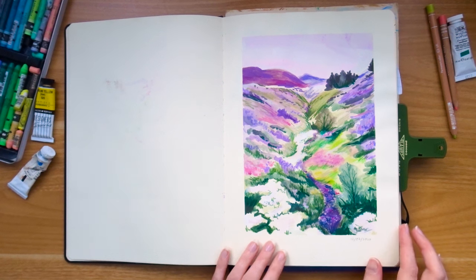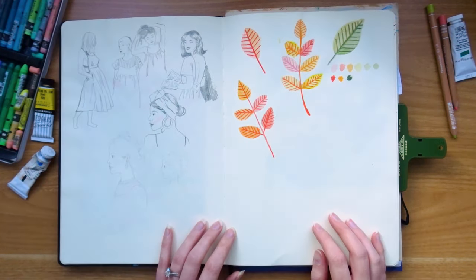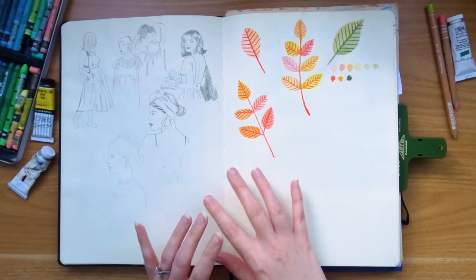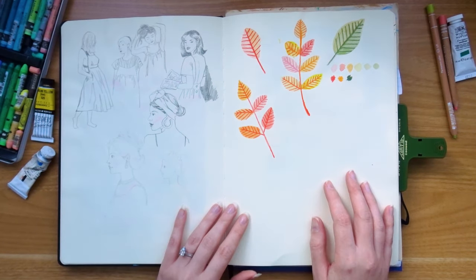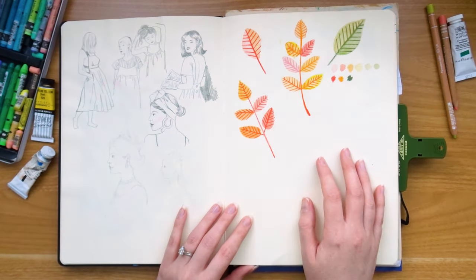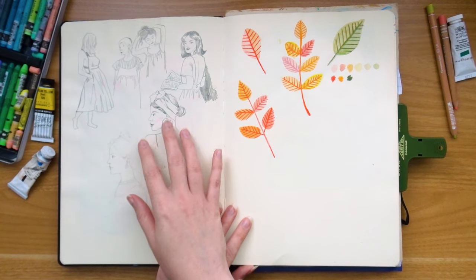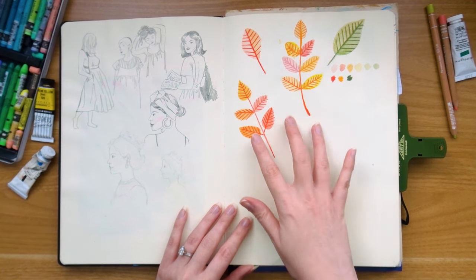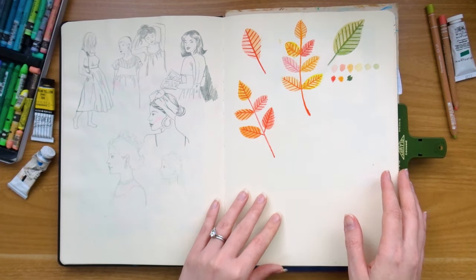I didn't create as often back then as I do now — I was still a full-time designer, doing my painting in the evenings and on weekends. It wasn't until I did my daily art challenges that I really found my style and worked out what I enjoyed the most. This one was done on the 12th of July 2020. It's quite a good representation of how I used to use sketchbooks — there's a lot of blank space and it's definitely very different to how I use them now.